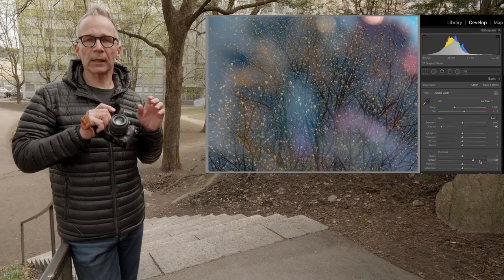I hope you found this little multiple exposure experiment useful. Remember to like, remember to subscribe. Thanks for watching and I'll see you next time.